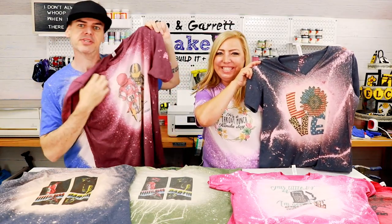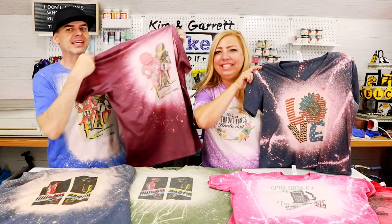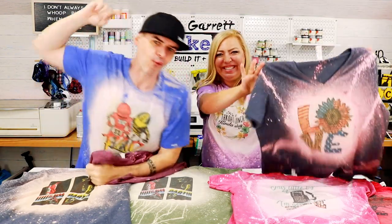We just made these t-shirts using some bleach and some sublimation and it was way easier than we thought. We'll show you how we did it right now.